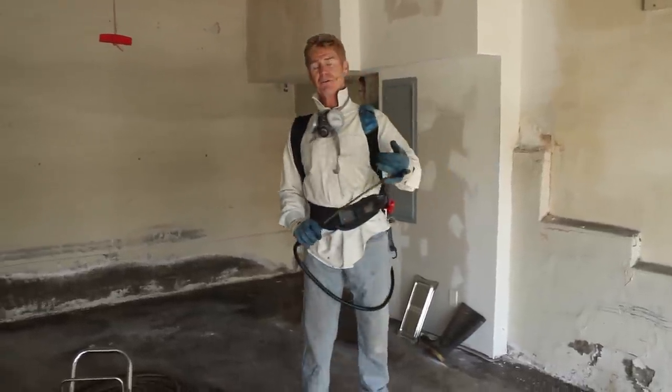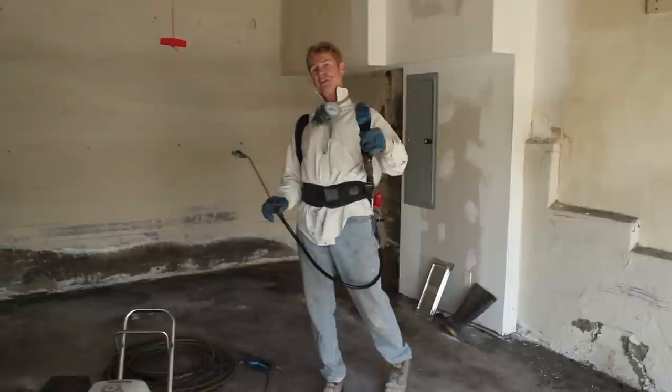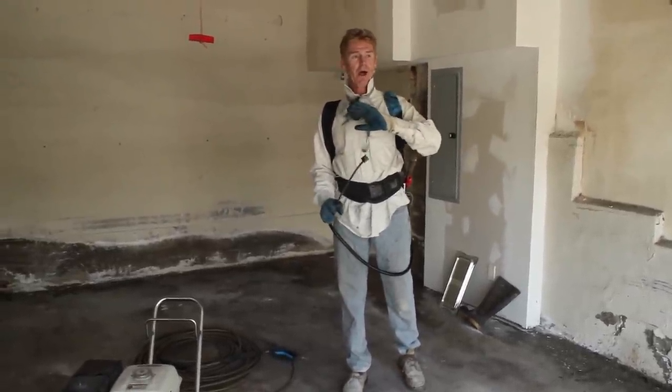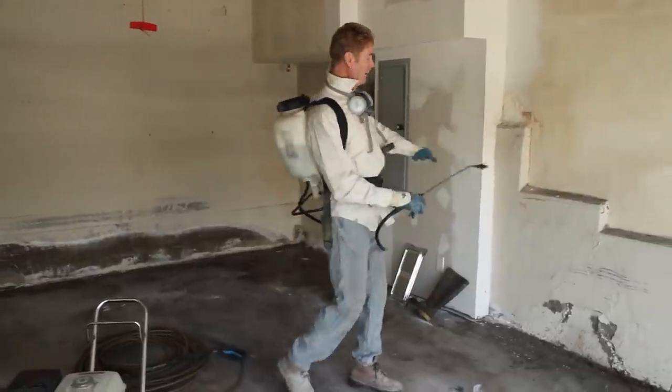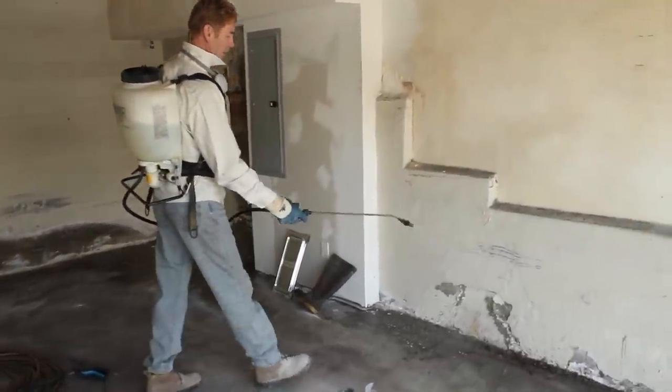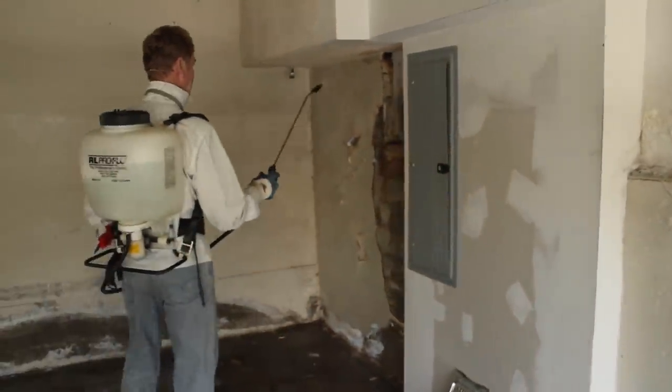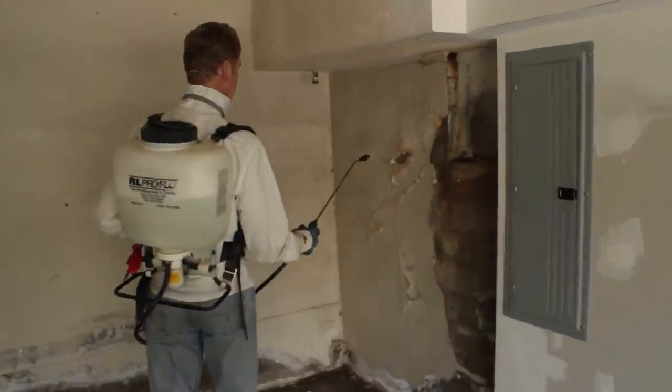We've got a lot of fires going on in California right now, a lot of floods from hurricanes, a lot of stuff in the air — bad, toxic. But what they have here is mold. You can see the mold, and what I'm doing is neutralizing all this mold — you see how it's bubbling up? That's it neutralizing.